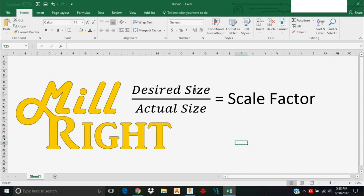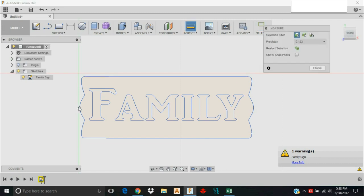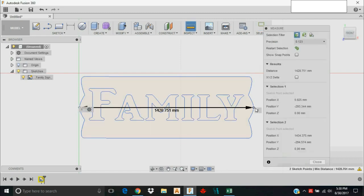Here's how you're going to scale it: decide what your desired length is for a given dimension, then measure what the actual size is in the imported file — that gives you a scale factor. Let's say I want this sign to be 400 millimeters across, about 16 inches, which will be good for the Millwright CNC Carve King.